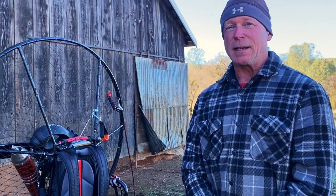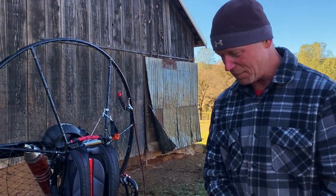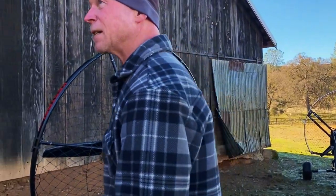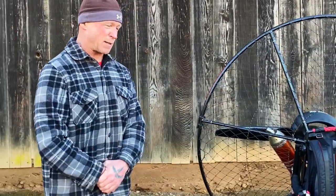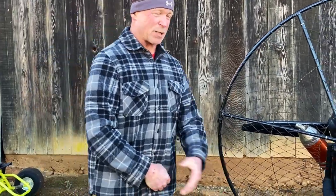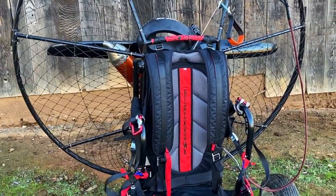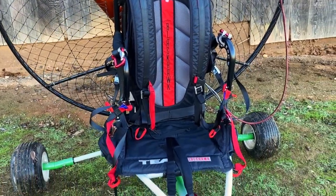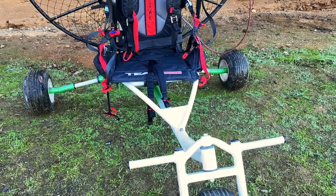If you take a hard landing on those simpler frames, they generally don't handle it too well. And hard landings — it doesn't matter how good you are, you're going to have one. This trike takes quite a bit of abuse. Does it weigh more? Yes, because there's more involved. But when it comes to strength, the strength of this is extreme. We just don't get people bending them up when conditions change and they put it down harder than expected. This will take it.